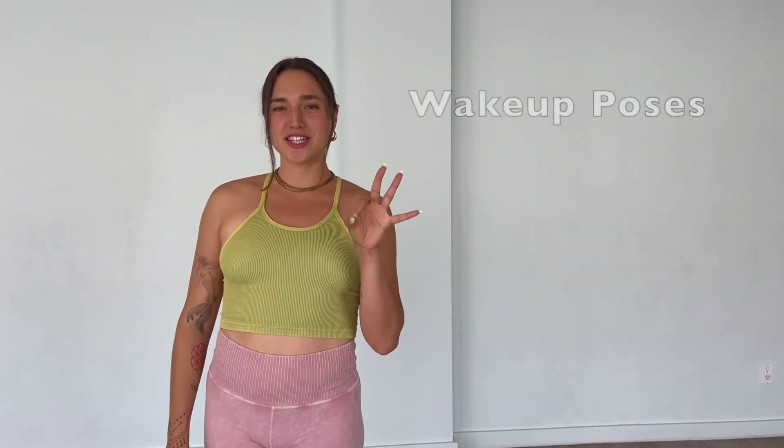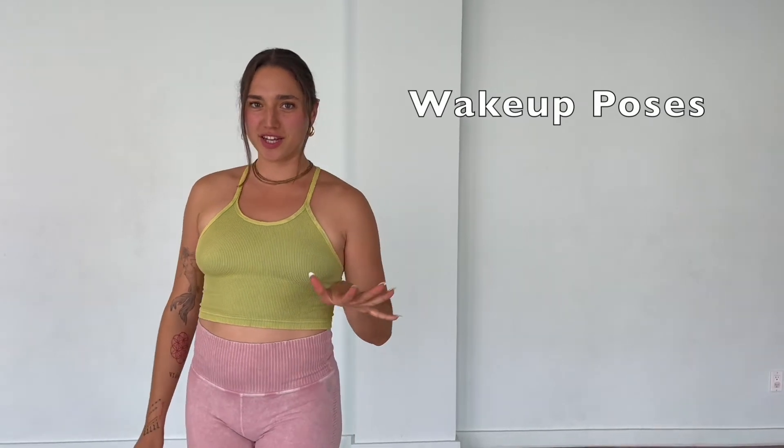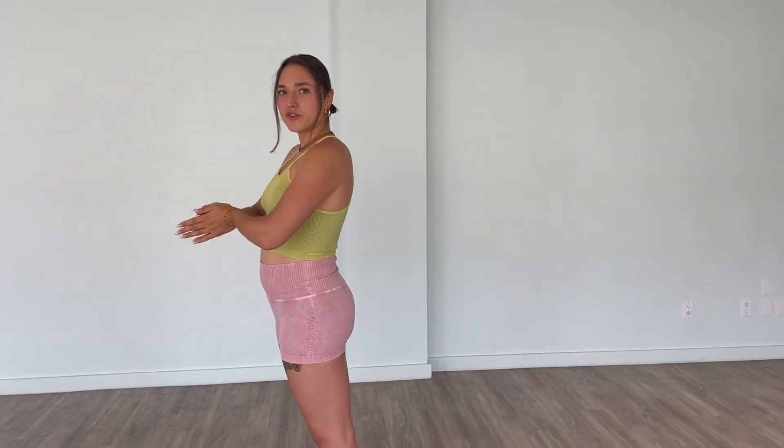Hello Booty Yogis. Here are three essential poses you have to do every morning. First off, we'll do a forward fold.